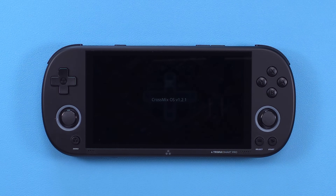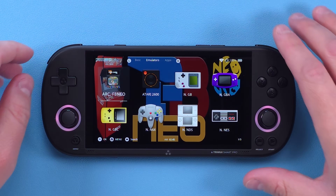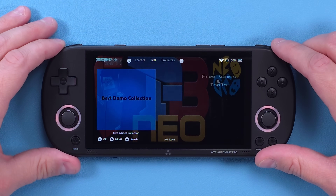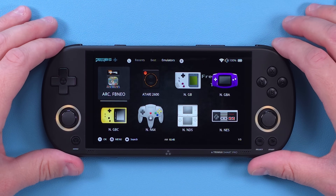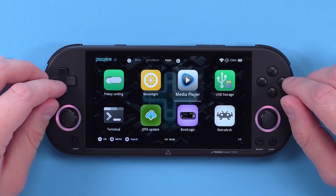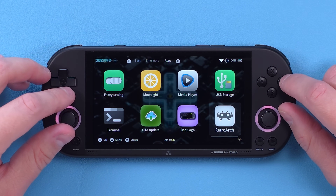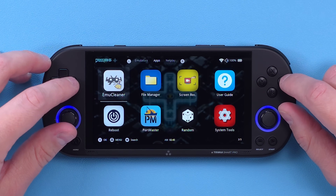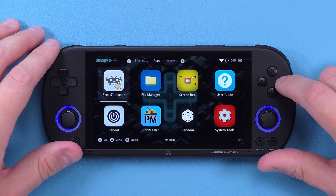Hey everyone and welcome back to Joey's Retro Handhelds. I'm Joey and today we're going to take a quick look at CrossMix OS for the Trimui Smart Pro. CrossMix is based on the stock Trimui firmware, but it adds a whole bunch of new features, apps and functions, as well as new emulators. It's kind of meant to be an upgraded stock rather than an entire new replacement, and it completely changed the Trimui Smart Pro.